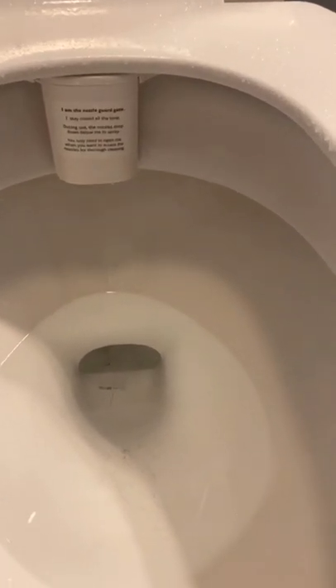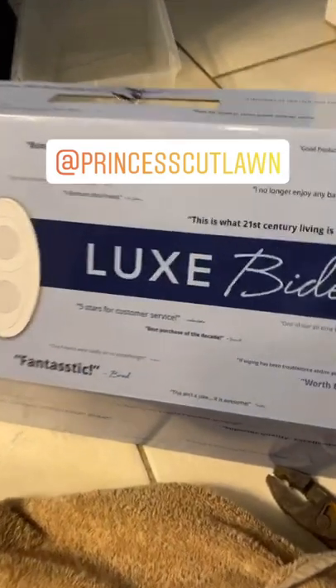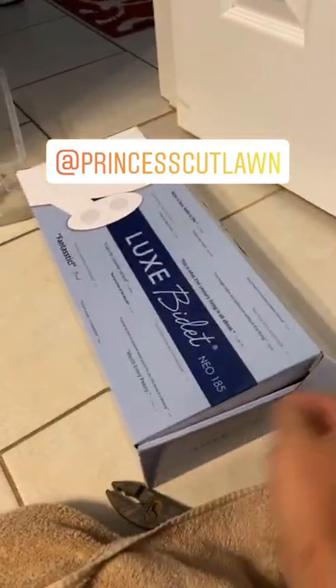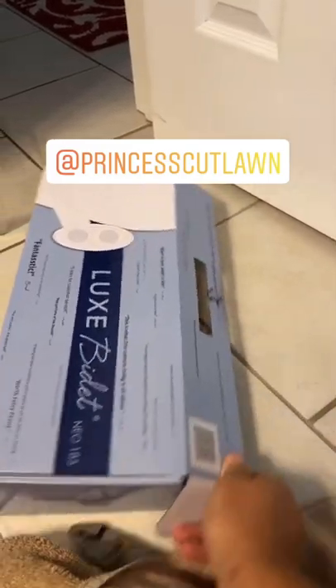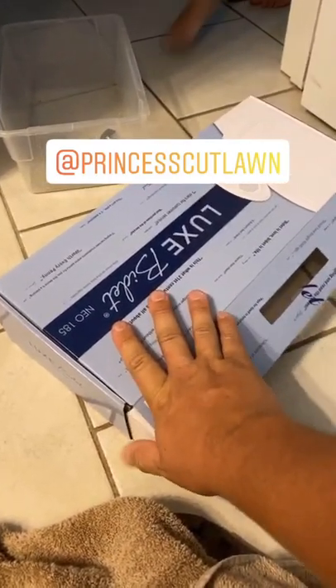Let's see if we can get it to hit the actual camera. Oh! Hey, what's up? So for people that want to know, it's this Luxe Bidet Neo at 185. I think it was like 50 bucks on Amazon. Not too shabby. We were looking at ones that were hundreds of dollars. And Princess Cut actually hooked us up and said, no, get this one, this is the better one.